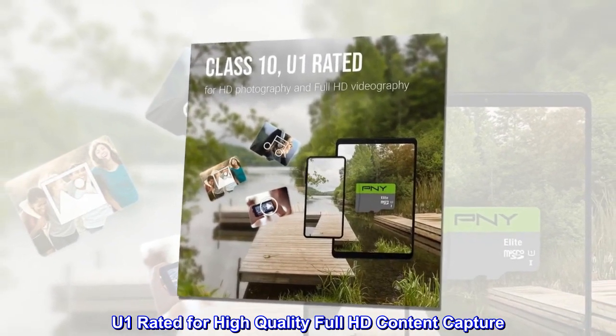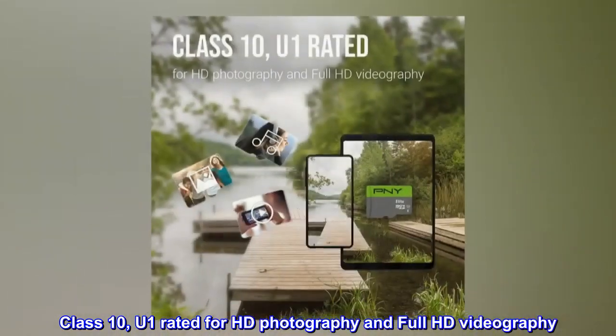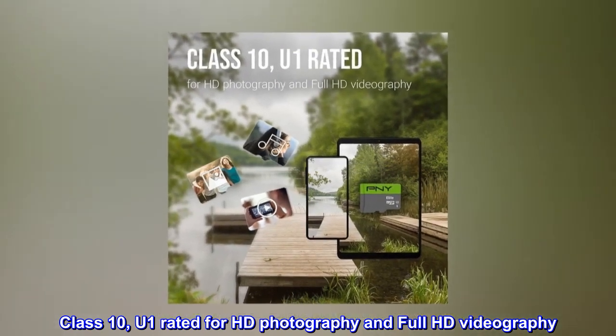U1 rated for high-quality Full HD content capture. Class 10, U1 rated for HD photography and Full HD videography.